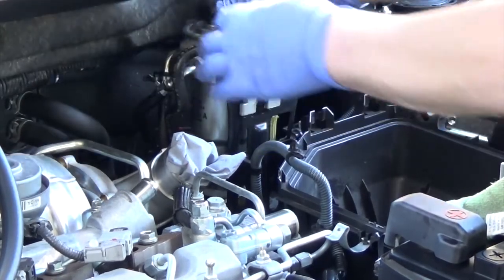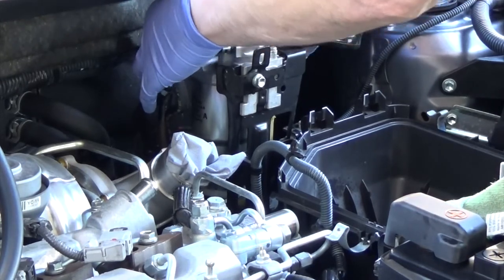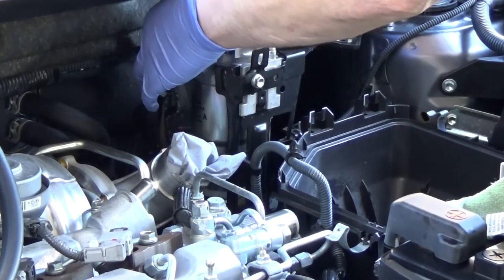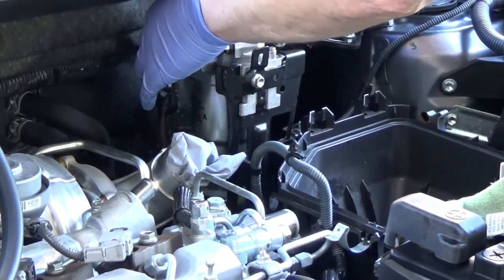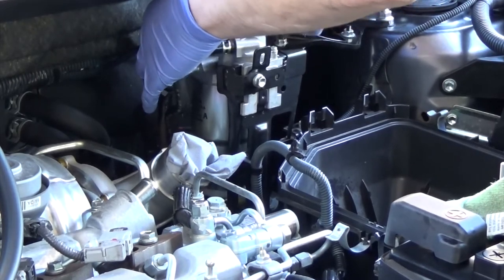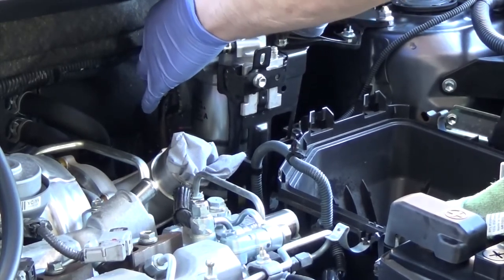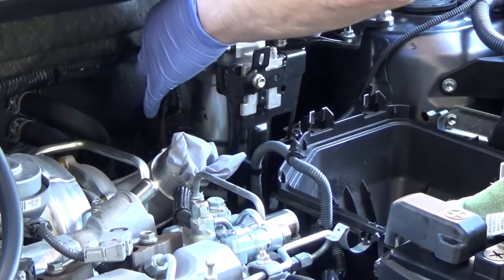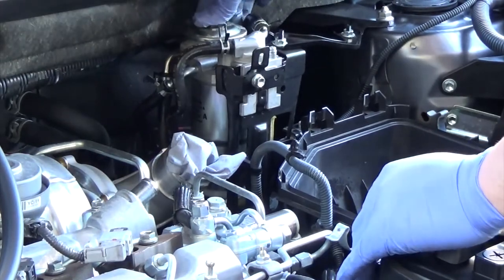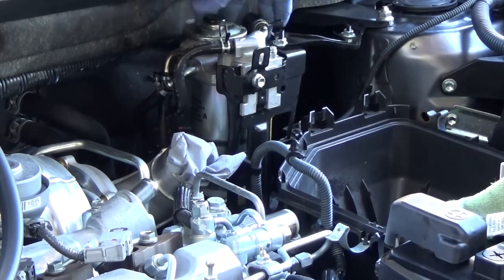Now this is real time — me priming the filter — so just watch how long this takes. It starts quite easily because you're just pumping air to start with, and then you can feel it starting to pump the fuel. You would have to do this at the side of the road if you run out of diesel — just pour some diesel into the tank and prime it up in this way. You can see it going stiffer now, until eventually it simply won't go anymore.